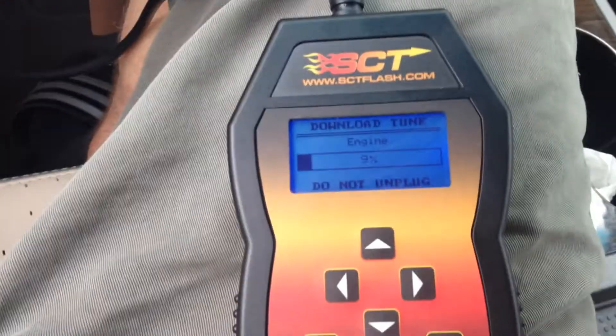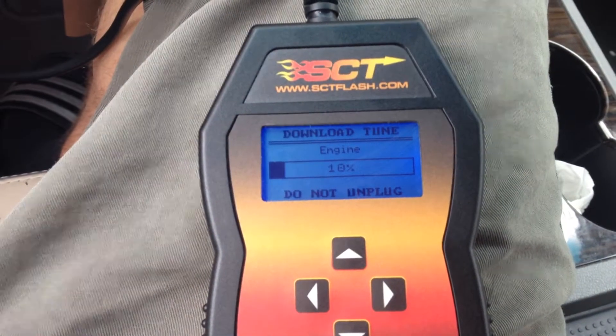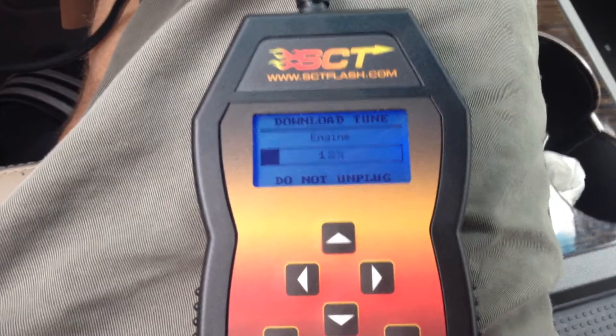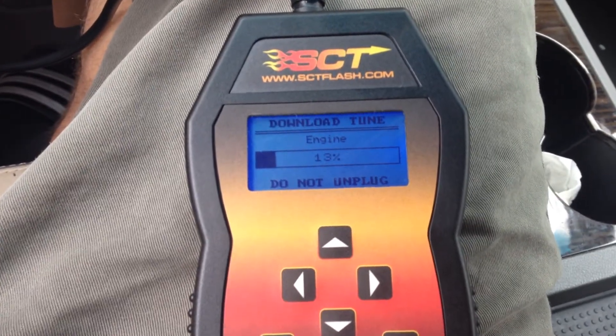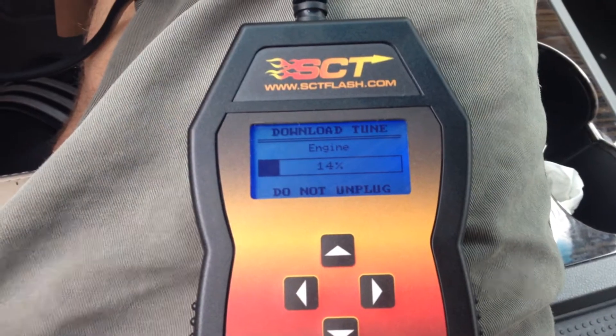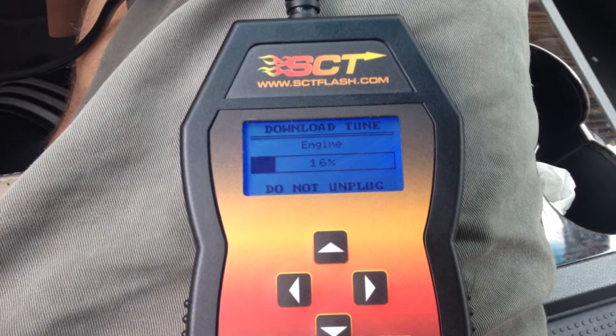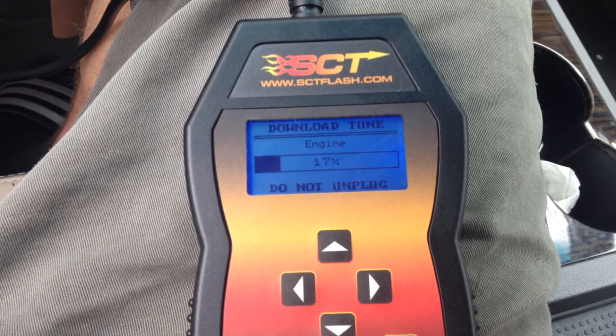One thing to remember about this device: you can return to stock and then tune again — five total times — before the device locks out and is useless. They do this because they want your money. To tune a different car, you have to remove your tune from your car, go back to stock, and then tune that car, and that uses one of your five uses.